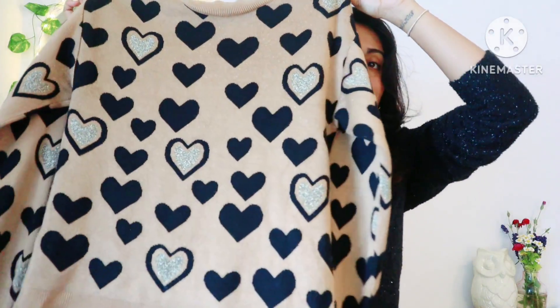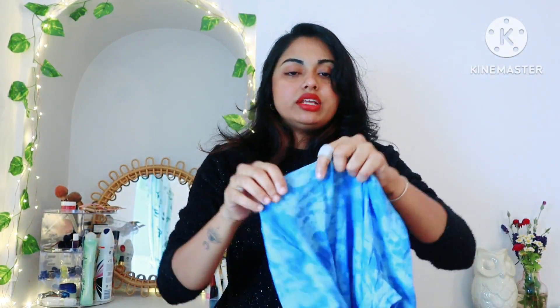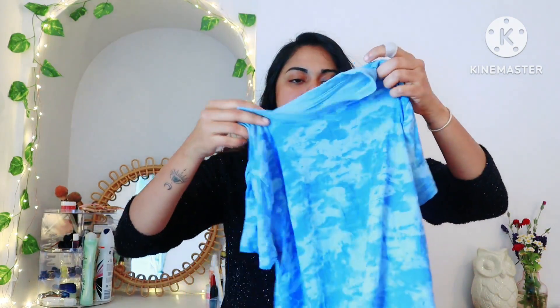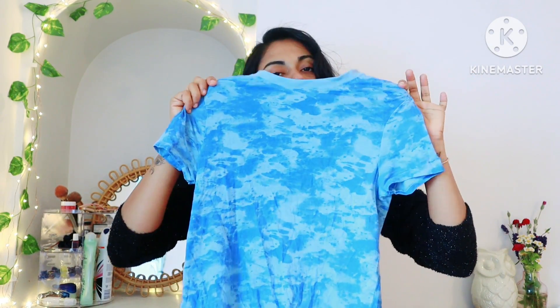This is the first top — it is a T-shirt. It is a tie-dye design. It is very tight, very beautiful, and very small fitting. It is a tie-dye T-shirt, very simple and very beautiful.